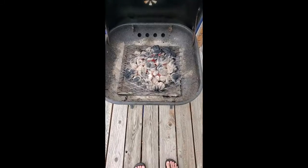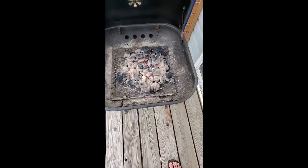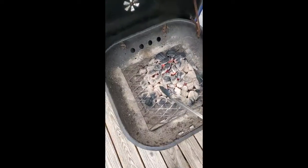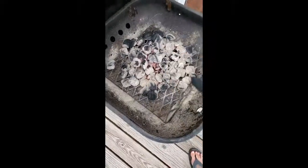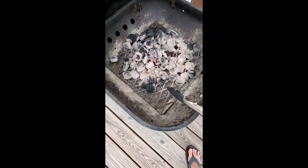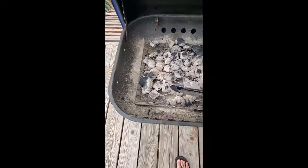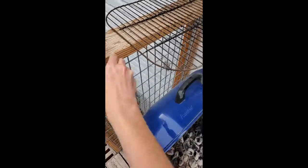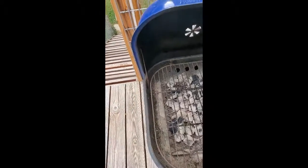Okay, so now you can see that most of the charcoal is white and it's glowing red underneath. Not all of it's white but that's fine. So I'm going to take my tongs — it is pretty hot so I kind of move over to the side — but you want to spread these coals out a little bit. One of these days I'll get some better tongs, but for now this is what I got.